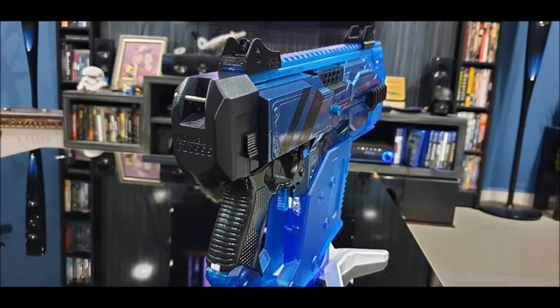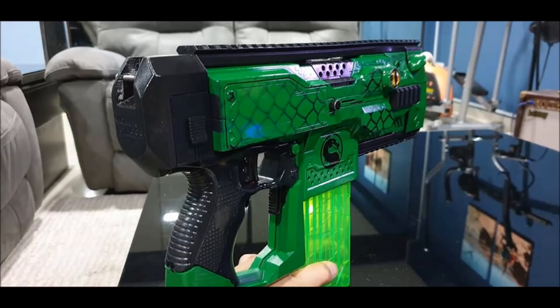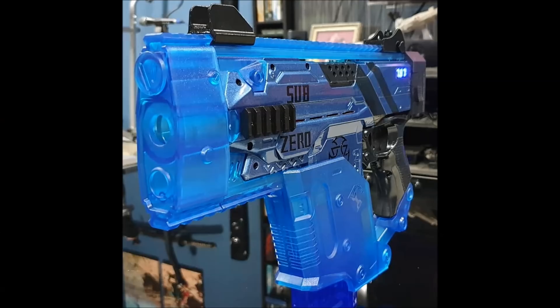They've got one of Reptile that you see here, and then the second one is of Sub-Zero. They've got fang revamps and are wired for 2x, but other than that the internals are stock. They are planning to add LEDs once they can get their hands on the clear parts — the Jam Door, Trigger, and Mag Release.